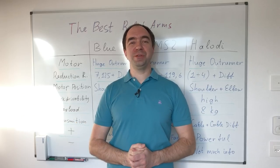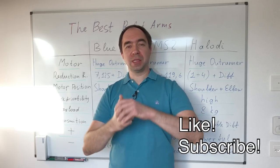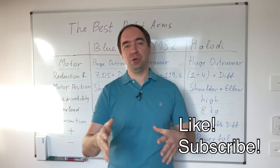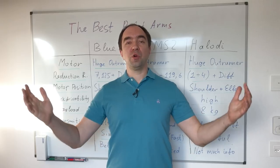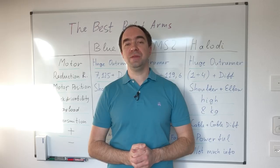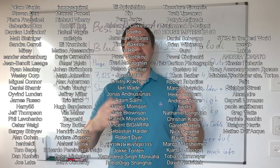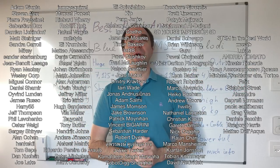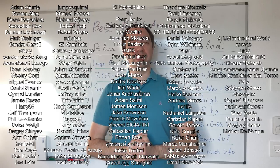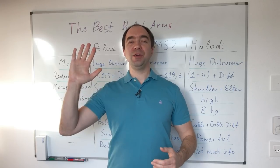Thank you for watching this video till the end. Don't forget to subscribe to my channel, like this video, and leave some comments. It would also be nice if you share this video on your social media. You can support my channel via PayPal or Patreon — all the links are in the description. These are the names of the people who supported me on Patreon. Thanks to them I was able to make this video, and thanks to them I will continue building an affordable human-sized robot arm. Thank you — you are the best! Good luck with your projects and see you next time!